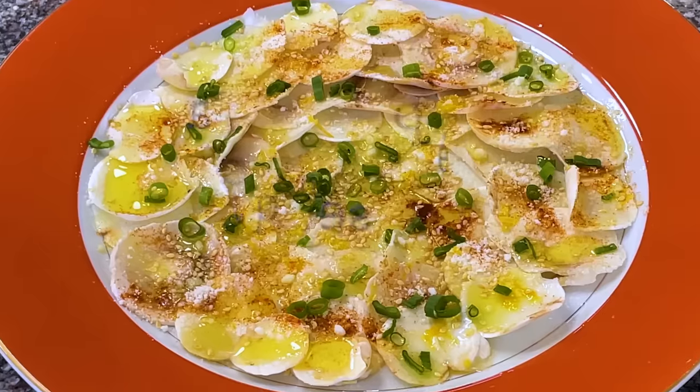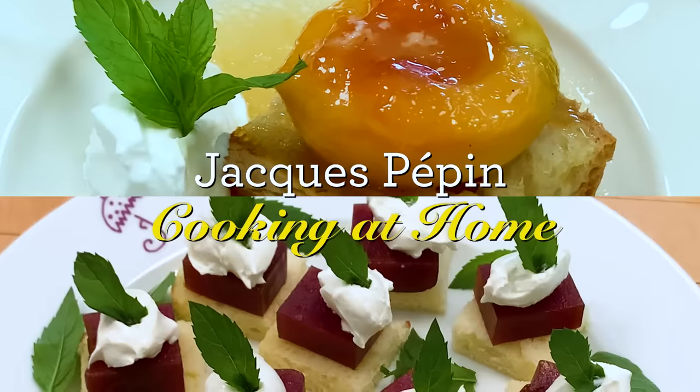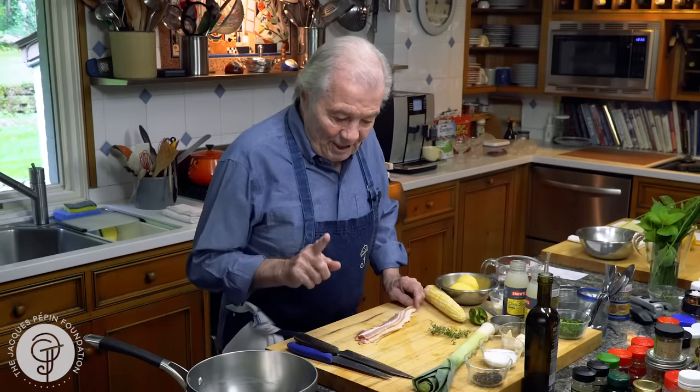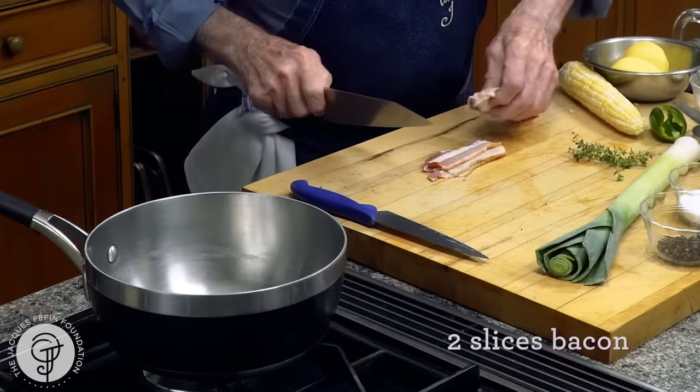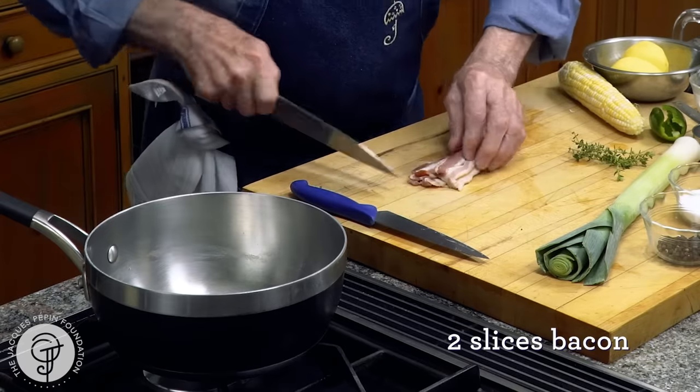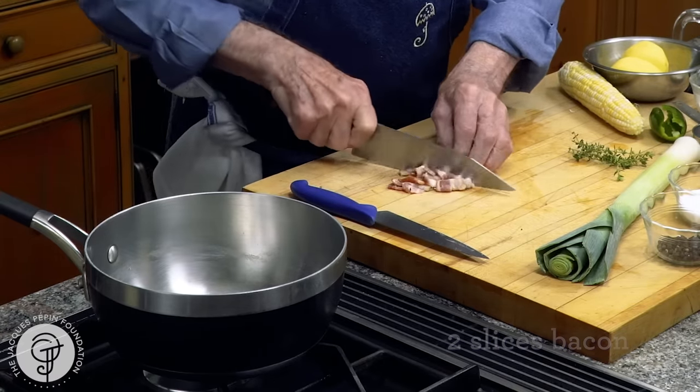Hi, I'm Jacques Pépin and I'm cooking at home. New England clam chowder is on the menu today. I used to do this when I worked for Howard Johnson's in 3,000-gallon batches — not exactly like this, but I want to show you how to do it.